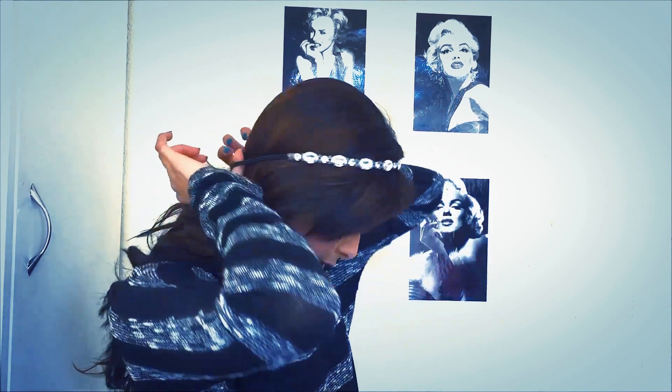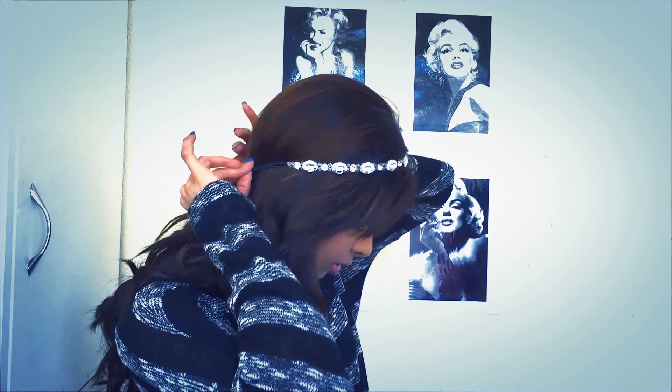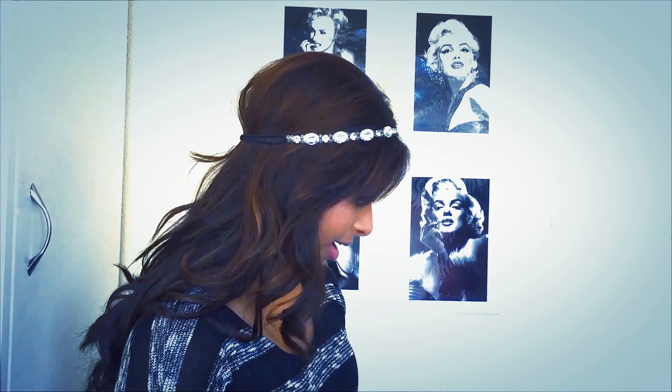I'm going to take these off because they're in my way. I'm going to use the headband and place it on the crown of my head. I like having my fringe out so I'm going to leave it out — you can put all your hair in if you want. Then I'm just going to take two bobby pins and pin this headband onto my head.